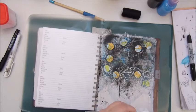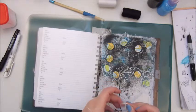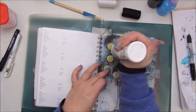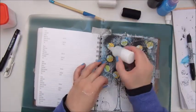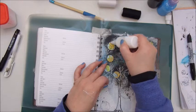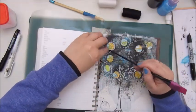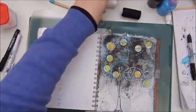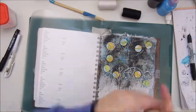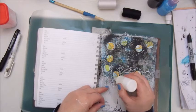Step five is glue on some thread, twine, or string. I use some thin thread in white and black and add it around a few of the circles. First I tried to use the tacky glue but I couldn't get any glue out of the nozzle — I think it was clogged. So I'm using Mod Podge to glue down the thread, which I keep in a little soft bottle.